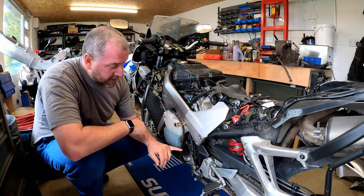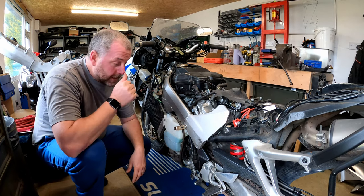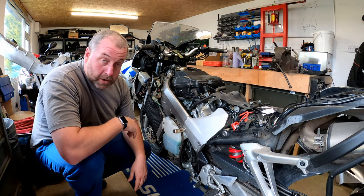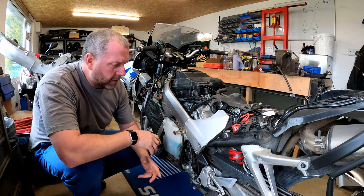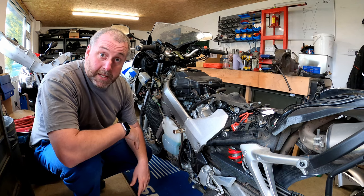First thing we need to do is obviously get it off the bike, but before we do that I need to drain the fluid from both the reservoir and the line, and then we can safely remove the slave cylinder without dropping fluid all over the floor. So that's where we'll begin this video.